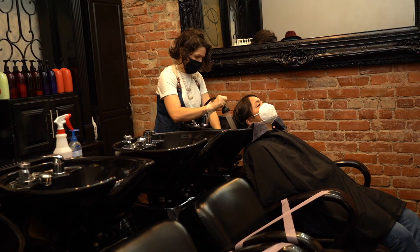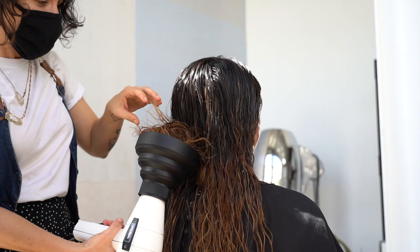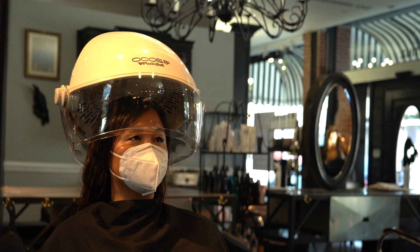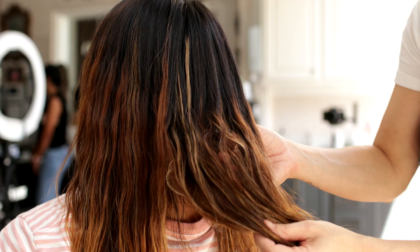I applied neutralizer over top, then rinsed it out. I diffused dry after spraying some leave-in conditioner, then finished drying with a hood dryer so it had a natural fall and was really light and fluffy. And voila — this took me less than an hour, and it's a really great way to get texture.